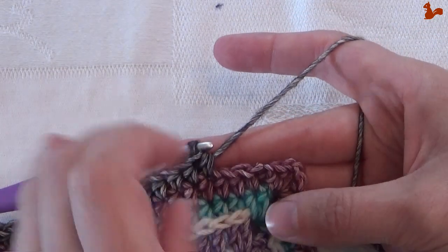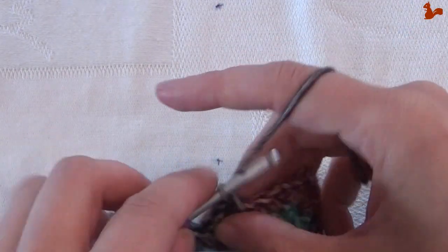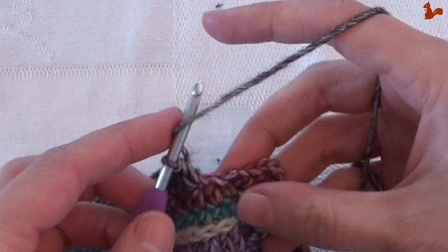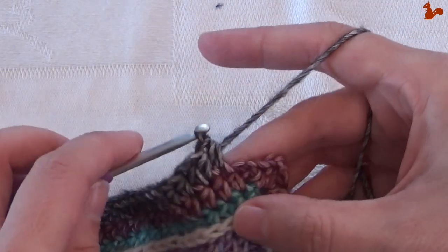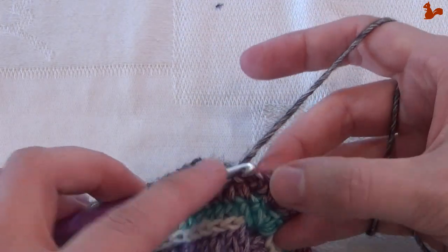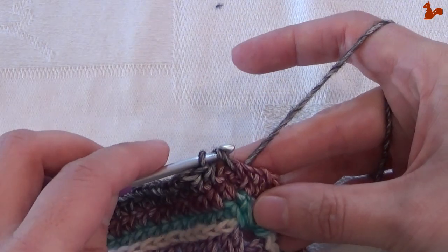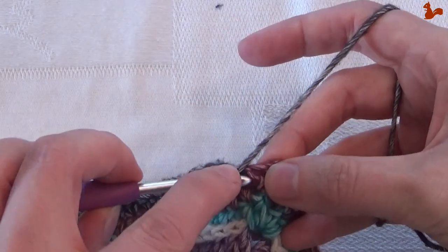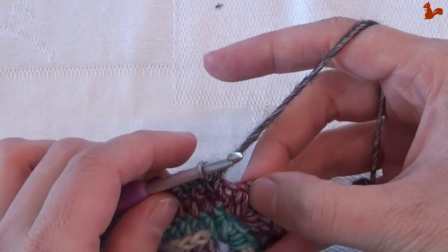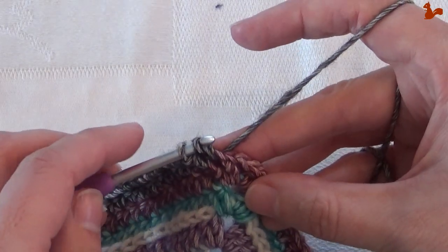At that point, in the next stitch work two half doubles. In the following stitch do one half double, and in the next stitch do two half doubles again. If the next stitch has a slip stitch join, just push your hook in a little harder to work the two half doubles. Then on the last stitch before the corner, do one half double.